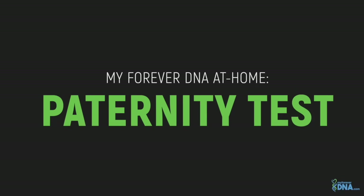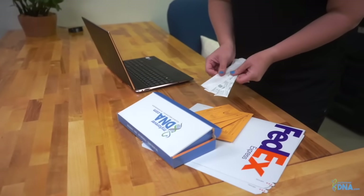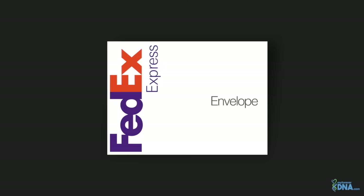I will be explaining how to properly collect your DNA samples for our complete at-home paternity test. We know privacy is of the utmost importance. Your MyForeverDNA kit will arrive in discrete packaging so no one knows what's being delivered.